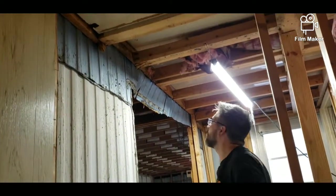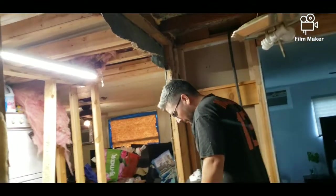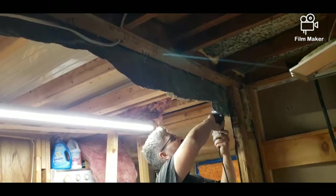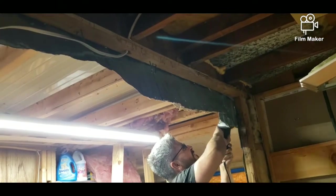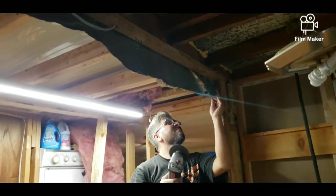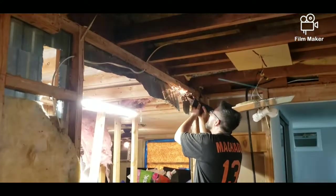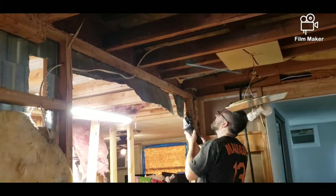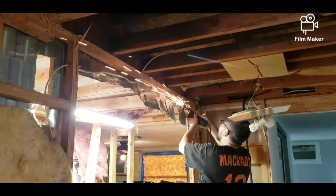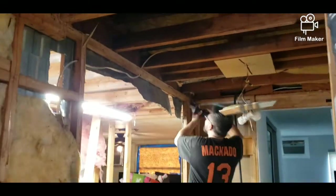In other videos I'll show you how different the original trailer was compared to the attachment. The attachment was a lot newer — I'd say around the 90s — while the old trailer was made in the 60s, and you could definitely tell the difference in how they were built. You can see here he's taking out that metal, which just made the ceiling look really low.